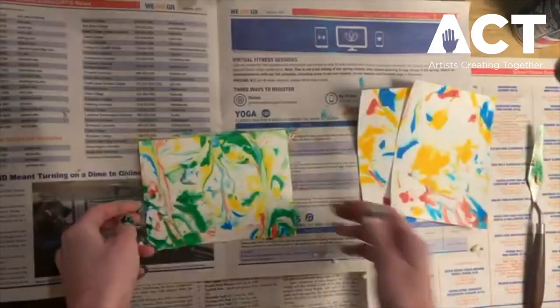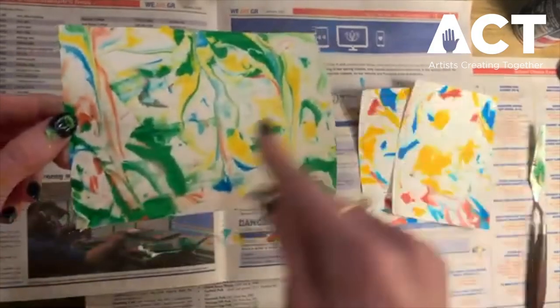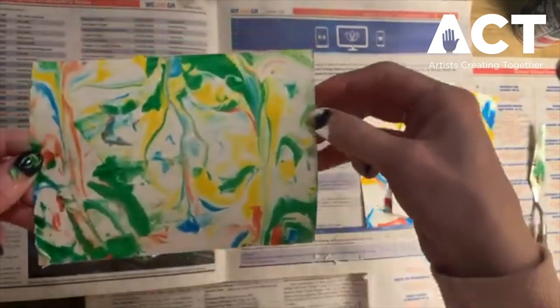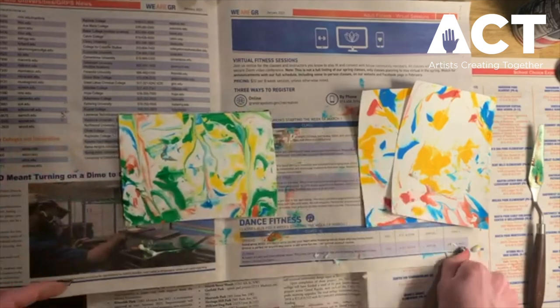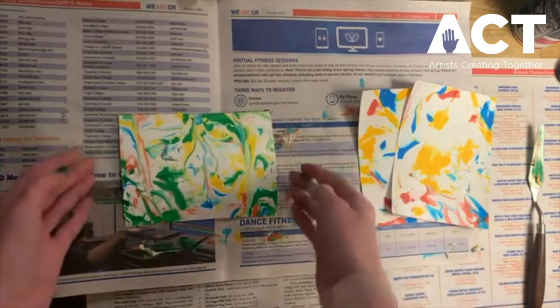I hope you enjoyed today's lesson of Stay Home, Stay Creative — marbled printmaking. We'll see you next time!